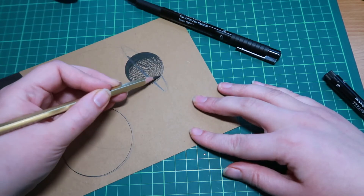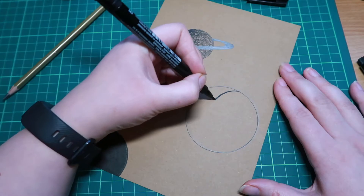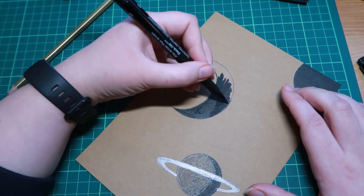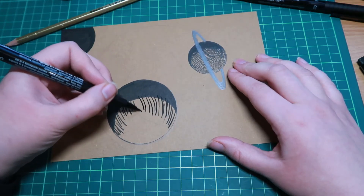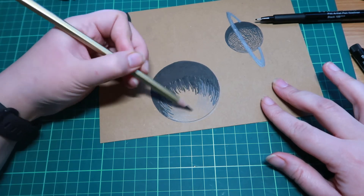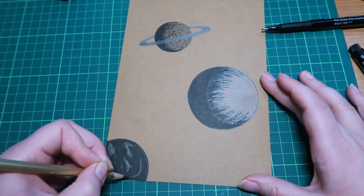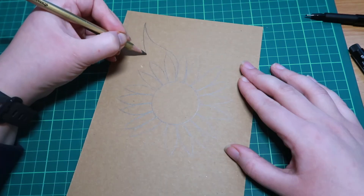I didn't really put a lot of thought into this, as you can tell, because I wasn't inspired. But I do actually quite like this planet one — it's kind of fun. I like the way I did the planets, tried to give them a bit of texture, a little bit of roundness. I used a bit of hatching to try to give it some depth. I quite liked the pencil with the black on this coloured paper — I think it works quite well, with the ring around the top one and this bit here where it's going a little bit of shape and definition.